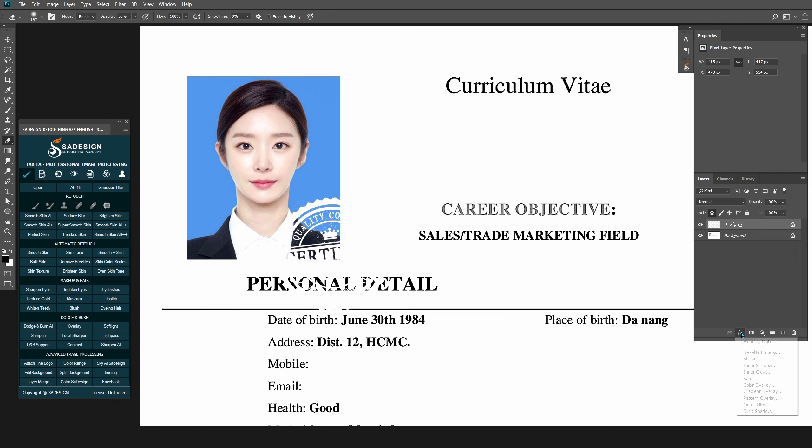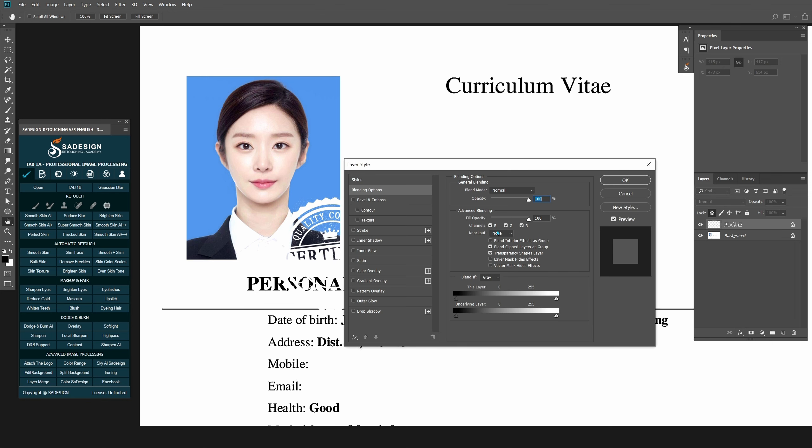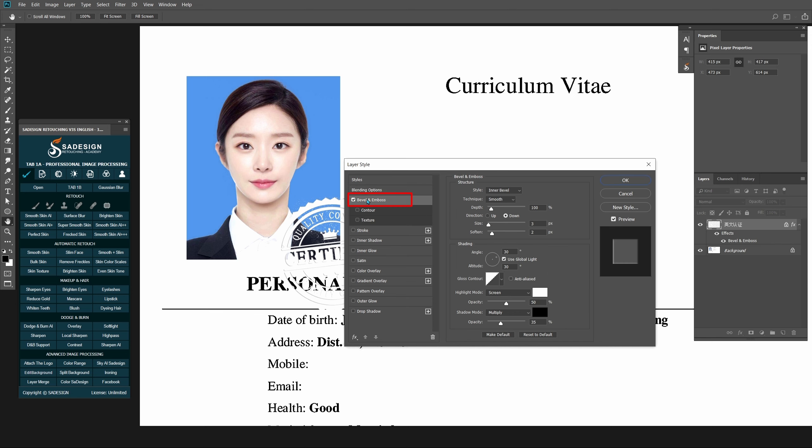Go to Blending Options and check the box of Bevel and Emboss.